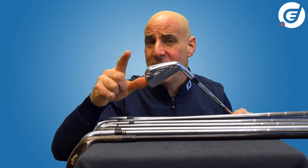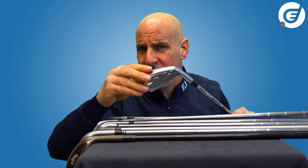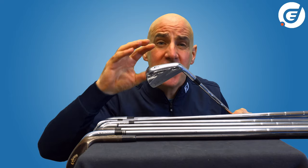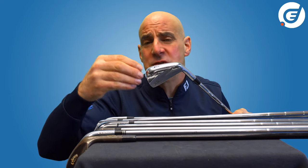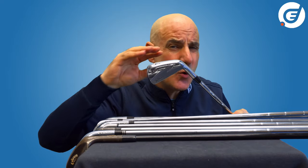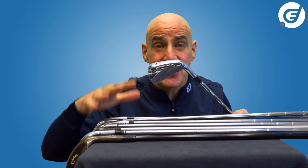But the best players in the world love forged irons because they are unparalleled when it comes to feel. Elite players can judge the feel of the softer forged metal to control shots far more easily and with greater precision — they are so good that they don't need the aid of technology in their irons.